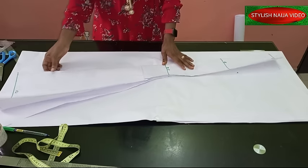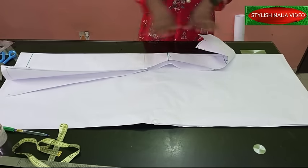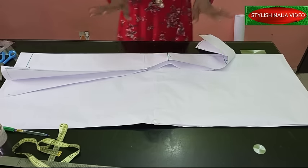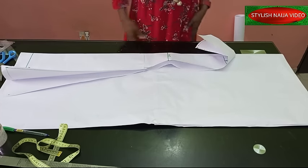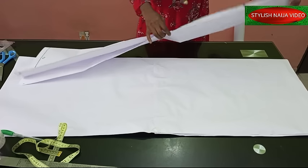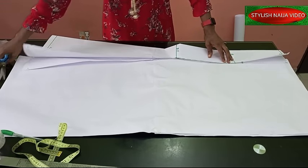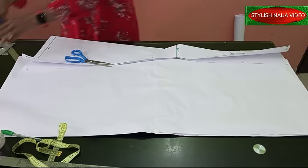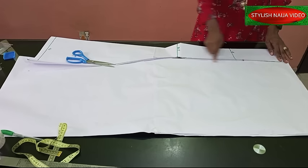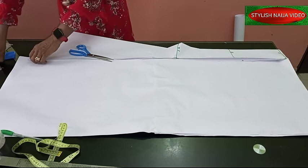Take note of how this is done — it's a very simple process. For the side pieces — back side and front side — you are not going to add any zipper allowance; that was already taken from the center back piece. You cut out four pieces: one on the right and one on the left of the front, and one on the right and one on the left of the back. I'm going to pin the pieces together so that the sides have the exact same shape, because if you don't get this right your skirt won't form properly.